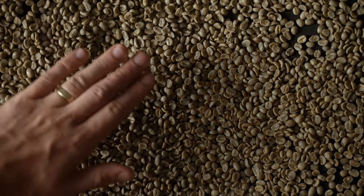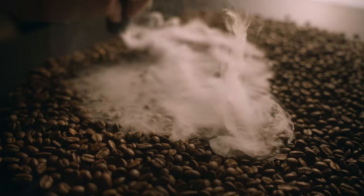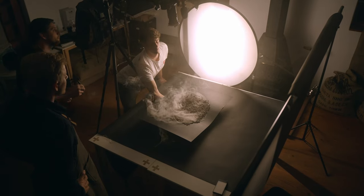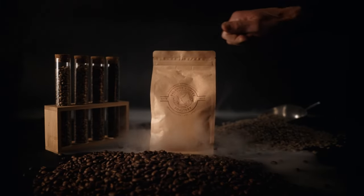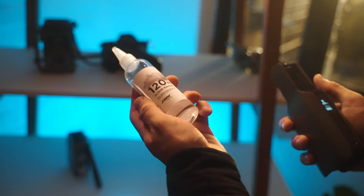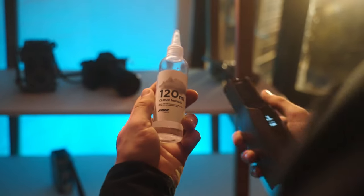For this I over-smoked the roasted beans with low-hanging smoke and had it settle in the beans before slapping it from below. The reason it hangs low is because the smoke is a newly developed glycerine compound that is non-toxic and food safe.